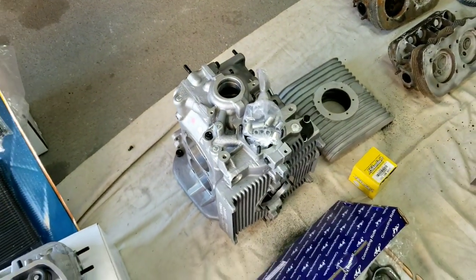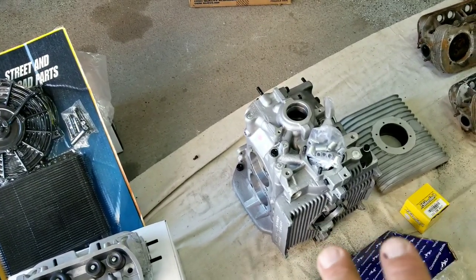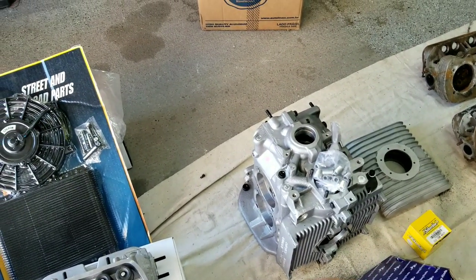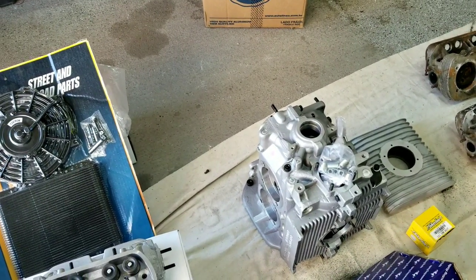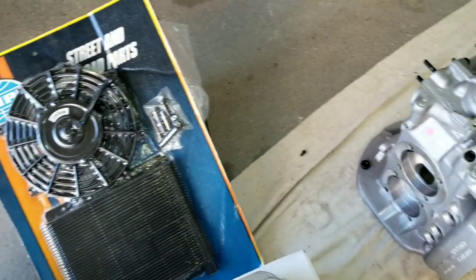A lot of people say aluminum cases run hotter than the mag case because it doesn't dissipate the heat as well, which is true. But you're dealing with aluminum, not magnesium, and aluminum is much, much stronger and doesn't expand and contract as much as mag. It's a more consistent thing to have as an engine case — that's why they made the late models and Porsches out of aluminum.